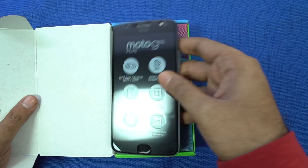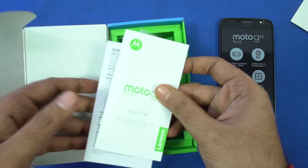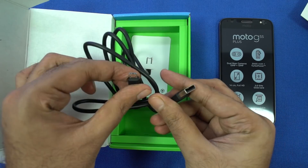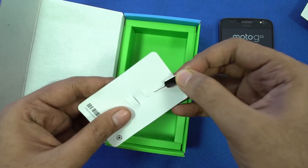At the top we have the phone — let me put that aside. Next we have some documentation, a 15W turbo charger, earphones, a micro USB charging cable, and finally a SIM card ejector pin.